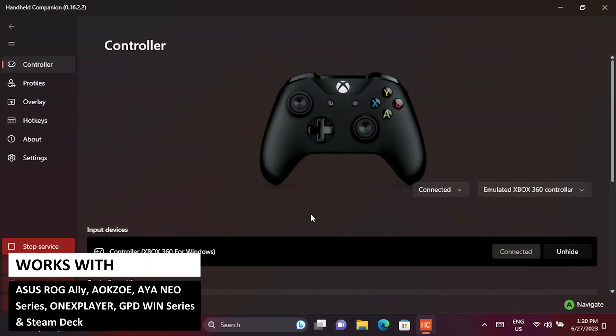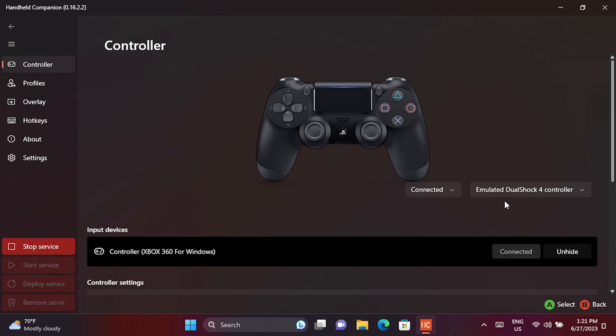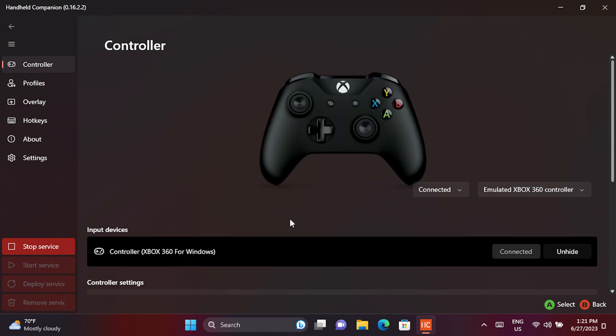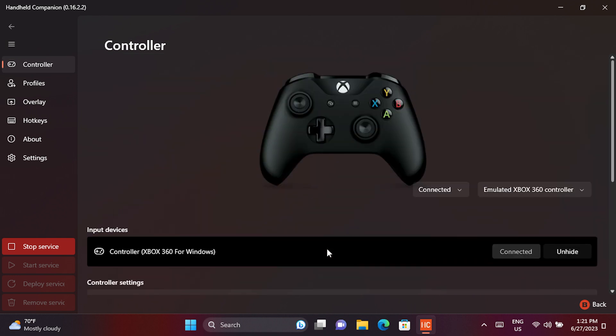We will take a few moments first to go through the main software where you can set up a few things. Some handhelds identify as OEM controllers which can have compatibility issues with some games, even not being recognized at all or incorrectly configured. From here you can change the identity of your handheld's controller to, for example, an Xbox 360 or PlayStation DualShock 4 controller.